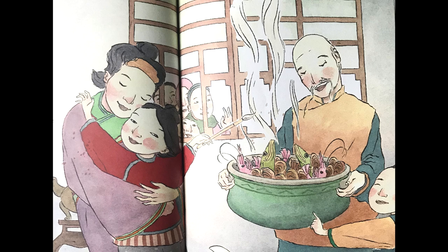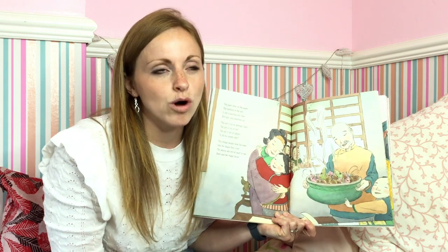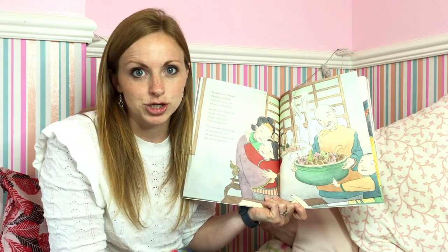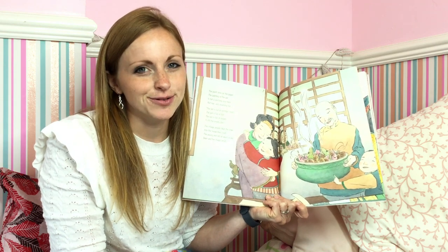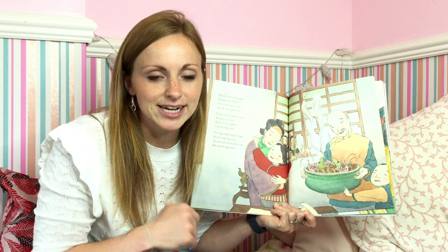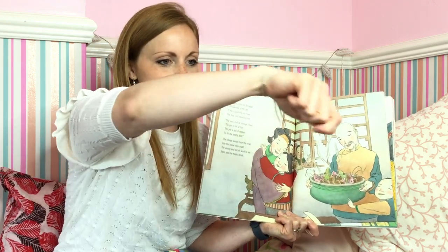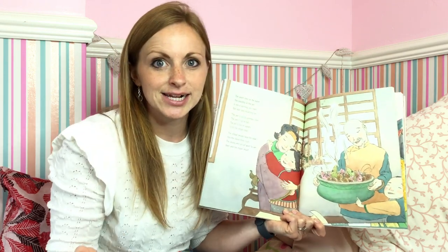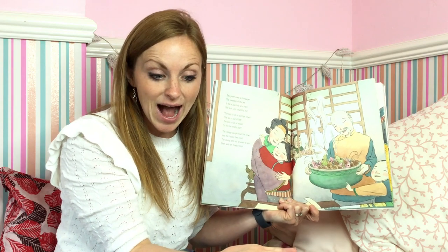So she drew the picture and then it came real. That is magic, isn't it? What would you paint if you had a magic brush? I think I'd paint something chocolatey — maybe a chocolate cake. So I'm going to get my paintbrush and I'm going to paint my chocolate cake. Lots of chocolate on the top as well. It's real! Wow, I've got a real chocolate cake. Can you see it?